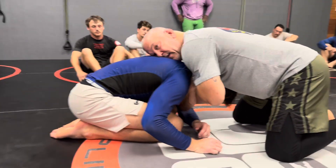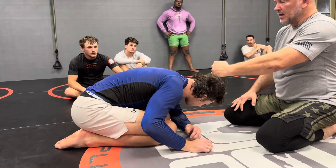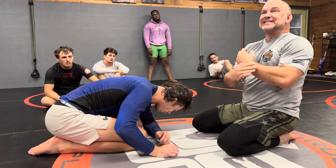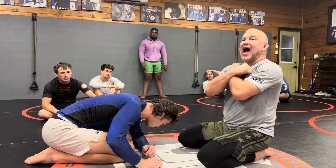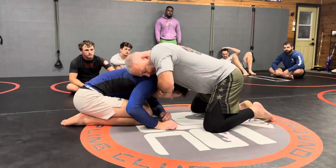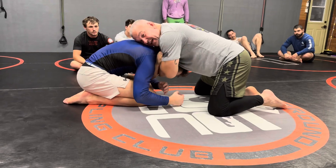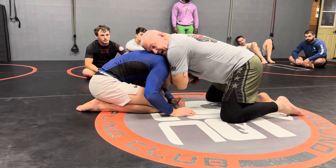Knuckles up. And what he's saying — start with your knuckles in the back of his head. What that does is it hides everything. If I go like this and start, and he reaches up and starts grabbing my hand, he's got all this stuff. But if I go like this to start, he's got nothing to grab.